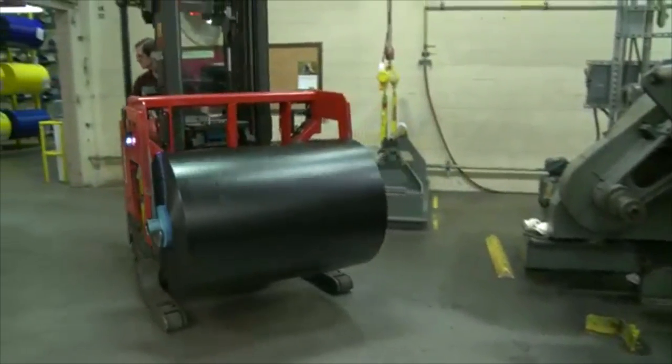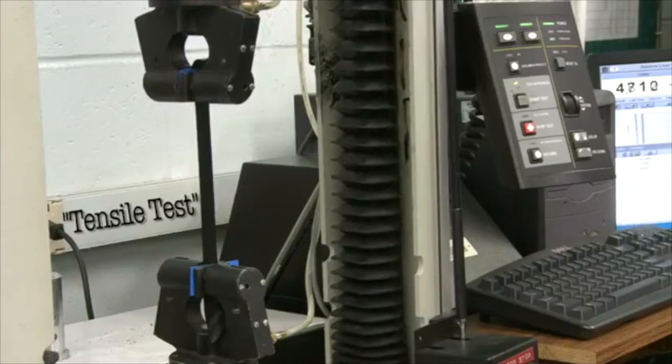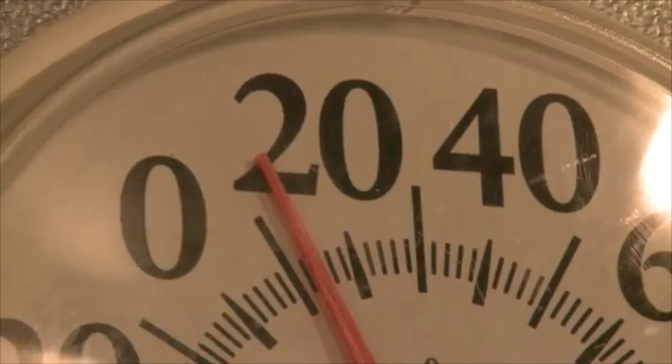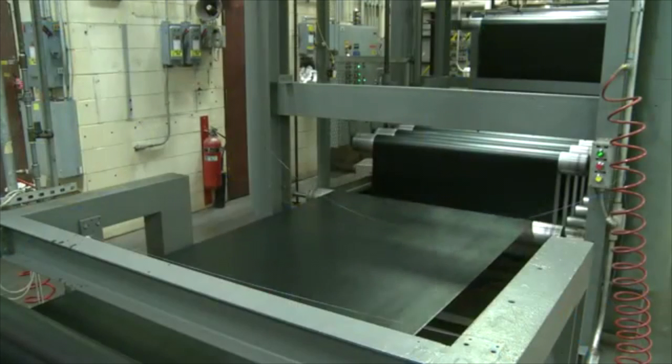Before it's packaged, the quality testing process includes a stretch test called a tensile test. After it passes the tensile test, an electrical charge test called dielectric testing is performed. Last but not least, a temperature test is performed to ensure that it sticks to their high specifications.